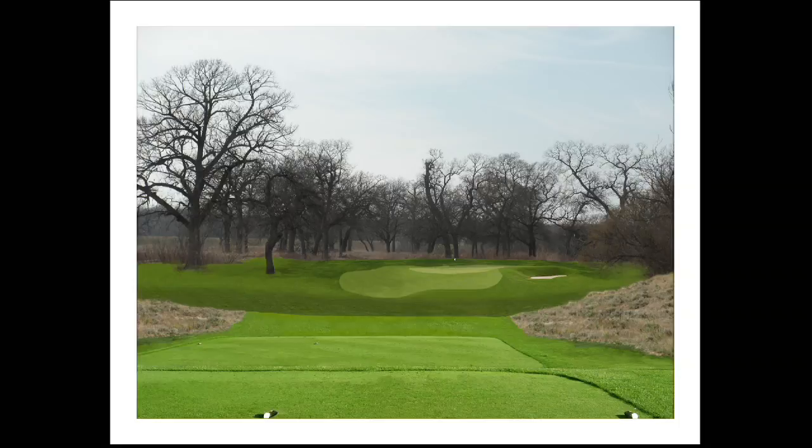It's important to note that there's only one bunker to the right of the new green, because this hole does play extremely long from the back, so there was really no need to add any hazards in front of this green.